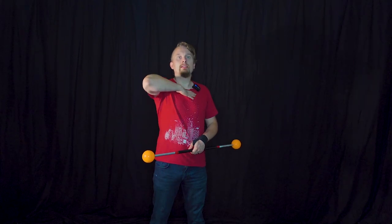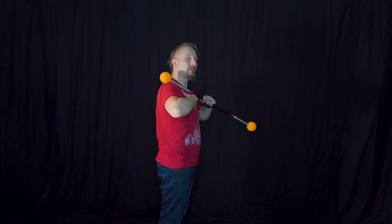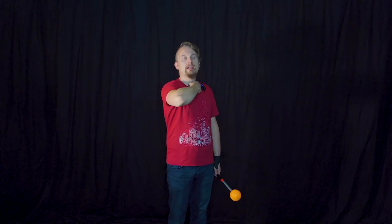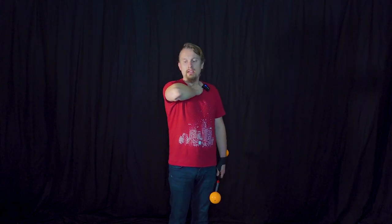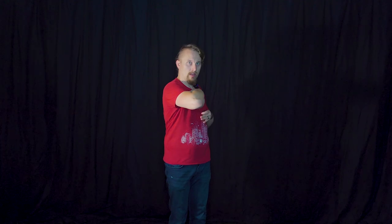Now to the second part: the elbow rolls. The elbow position is pretty high — your elbow is at the same height as your shoulder and slightly in front of your body. Your hand is basically touching your chest or close to your Adam's apple. This will be the position for both arms. You start with your left arm, then go hand, hand, and your right arm.